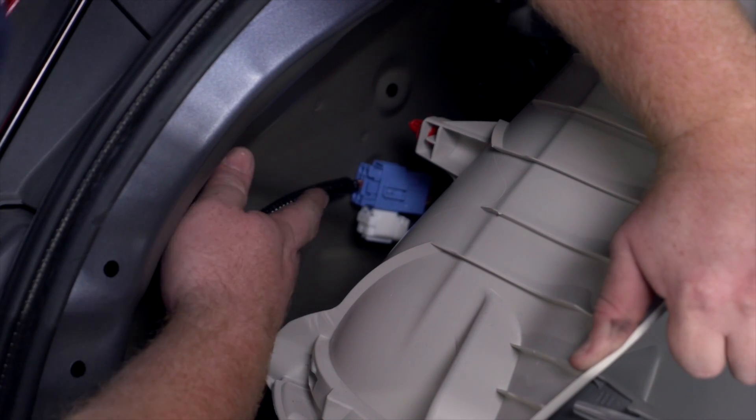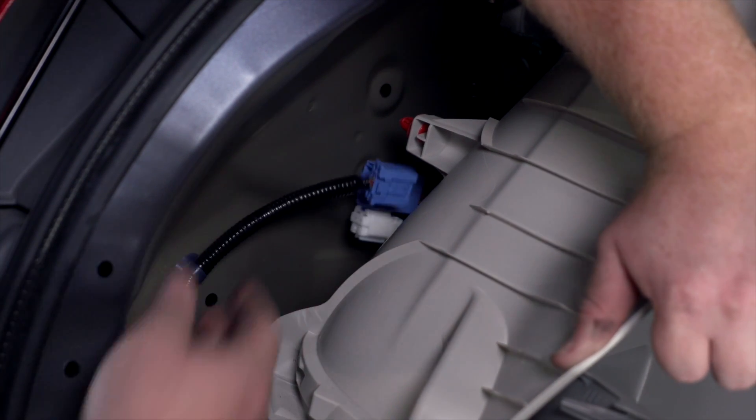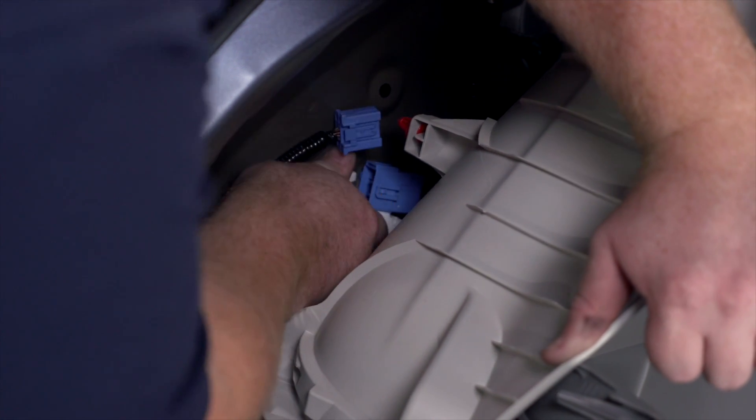So that exposes our plug that we'll be using, which is this blue plug right here. We're going to remove it by pushing on this tab. Then we're going to take our T-connector from our wiring and we're going to plug it in.